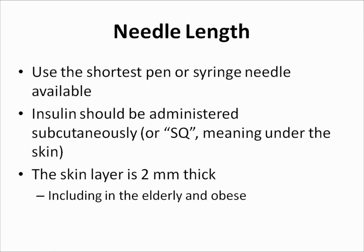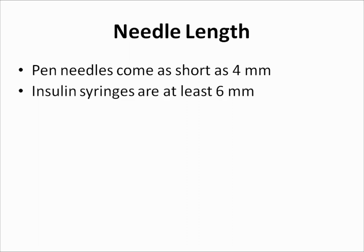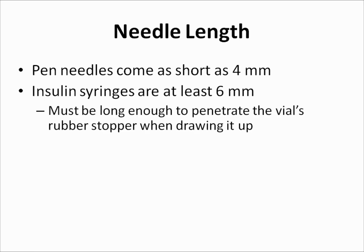This is true for everyone, including the elderly and people who are obese. Pen needles come as short as 4 mm. Insulin syringes, on the other hand, are at least 6 mm in length, because the needle must be long enough to penetrate the insulin vial's rubber stopper when drawing it up.